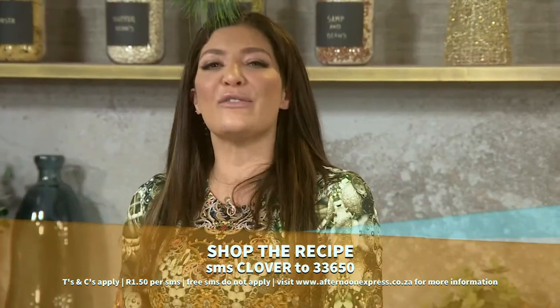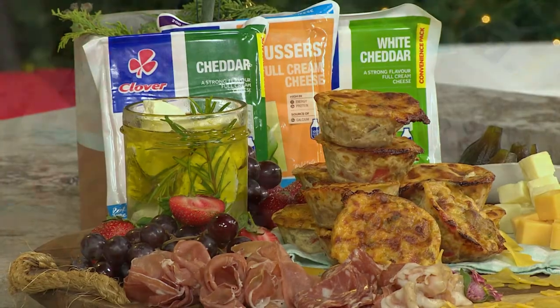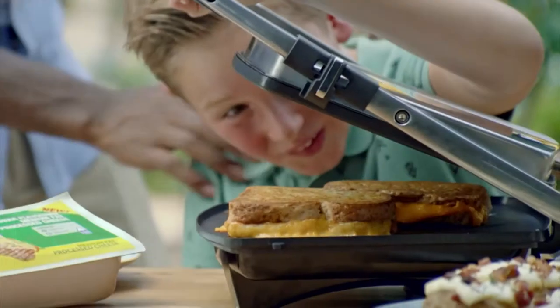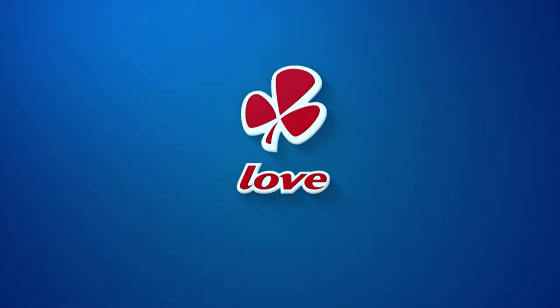Remember to SMS the keyword CLOVER to 33650 to get this super delicious recipe. Clover cheese is for those who love life, where everything falls into place and melts away our cares. Clover, for the love of cheese. Made with love by Clover.